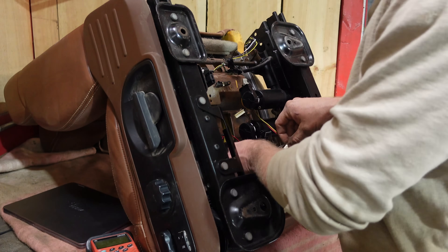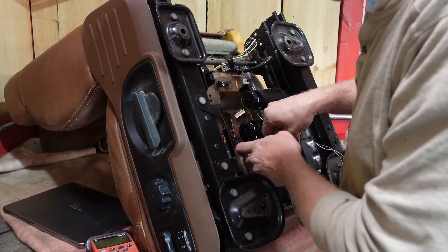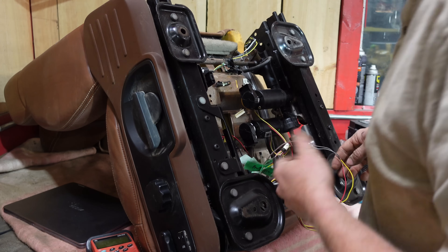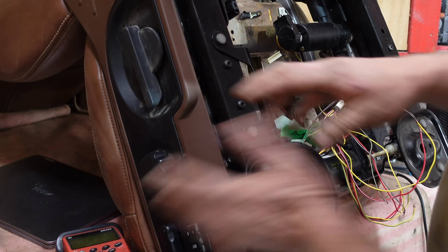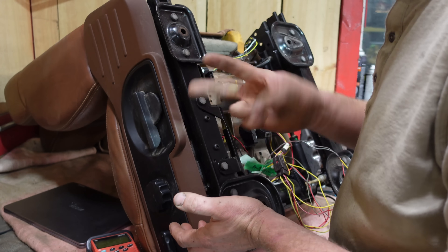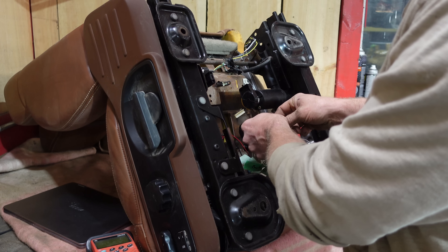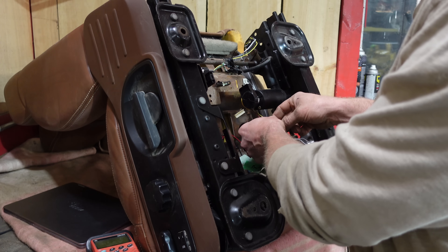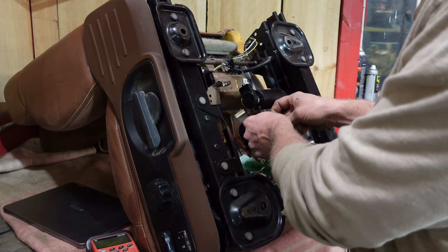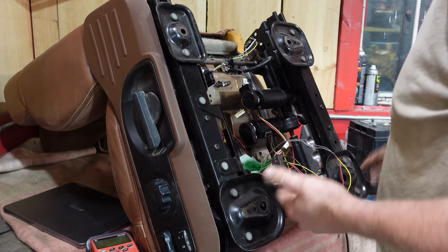Once I figured out which wires they were, I labeled them all — backwards, forwards, front up, front down. Remember that all the switch does is move 12 volts around and flip it in reverse. So if power is the red wire to go back, and you give power to the white and ground to the red, it goes forward. Super simple.